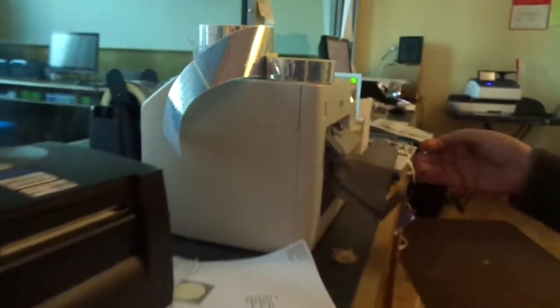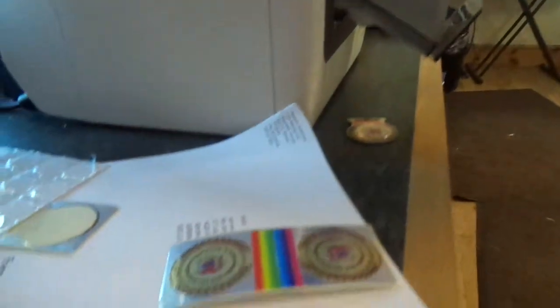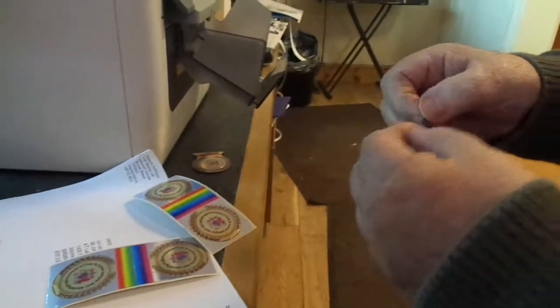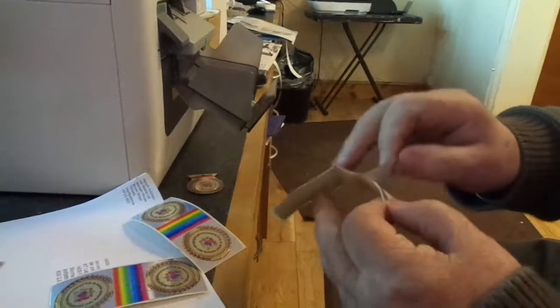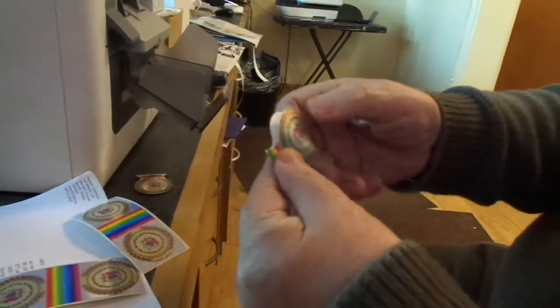Okay, it goes over to here, as you can see. So the idea would be that we would fold them in half like this. We would take it off like that, goes off like that, folds together.